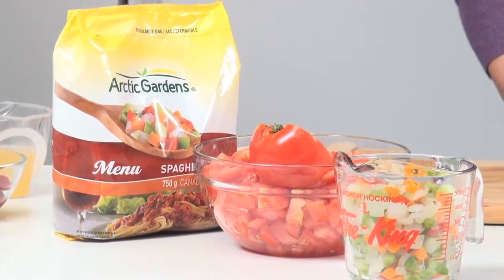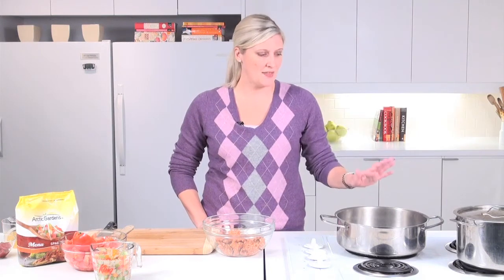For this recipe you're going to need a large pot of water coming to a boil for your pasta, and then we're going to have a large saucepan over medium heat.